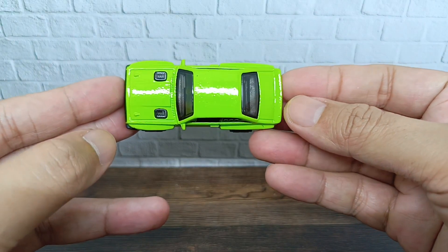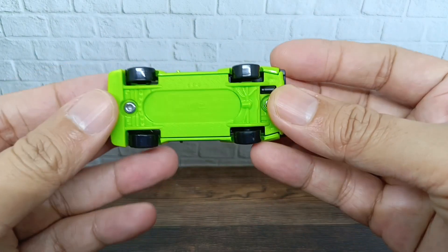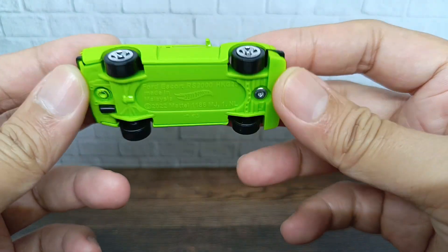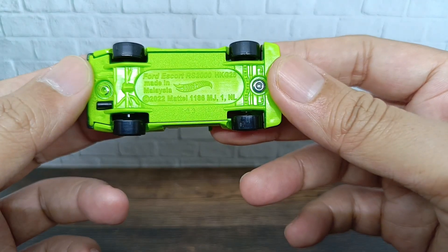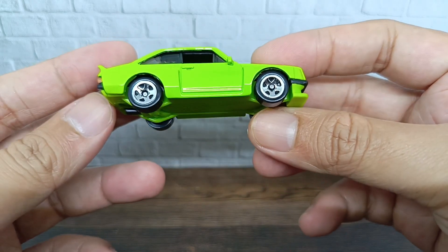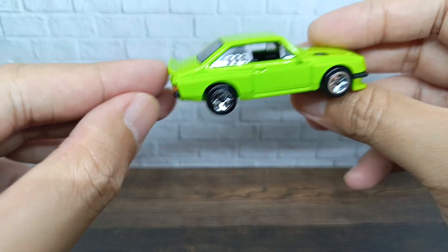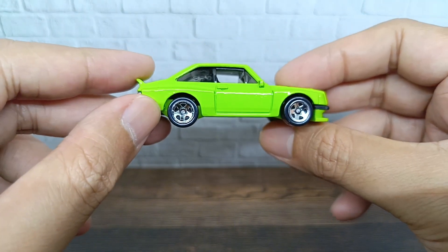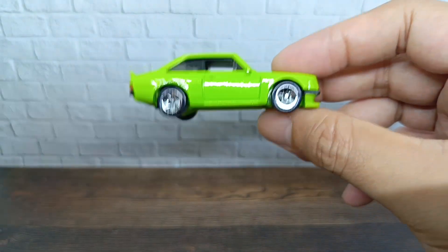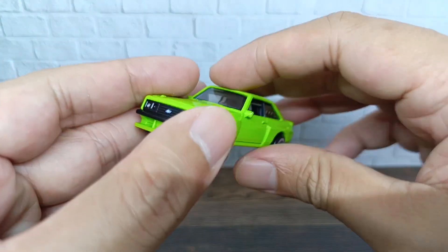For the top, as you can see, it looks great. For the base, it came in green, and you can see it's the Ford Escort RS 2000, made in Malaysia, 2022 — nice. There is a slight color difference between the original and what the camera shows, it's quite different.